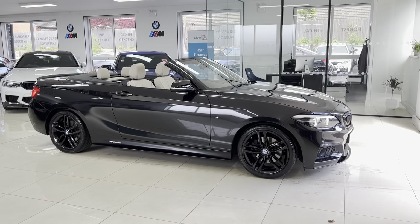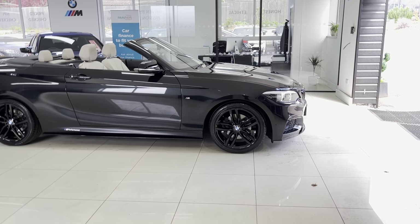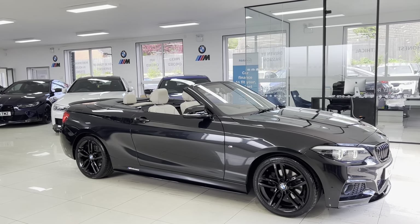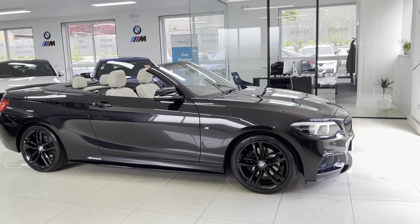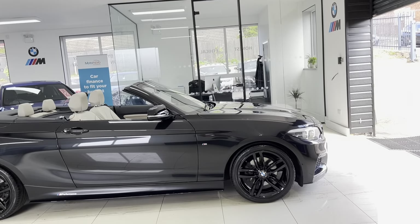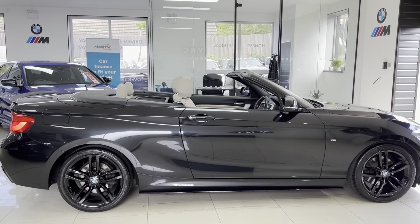It has got the original 18 inch M Sport alloys in jet black. We've added our front splitter, matching black grills, side sill extensions, side vinyls and Y&C M Performance decals along with the rear spoiler, diffuser and aero mirror caps. It is a facelift 2 Series so it does of course have those lovely dark front LED lights and the matching rear ones as well.